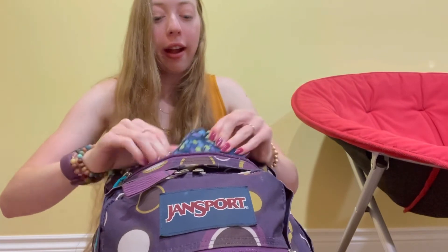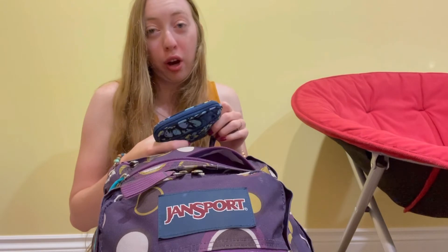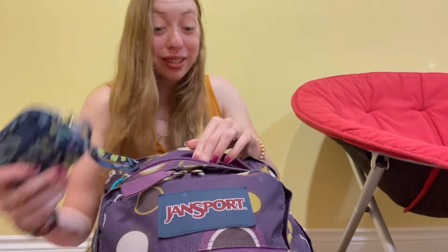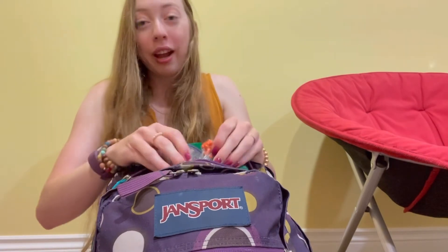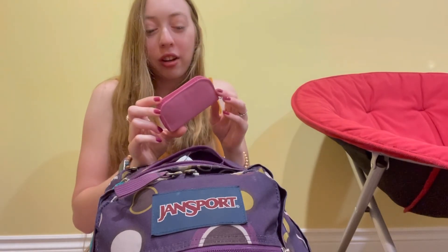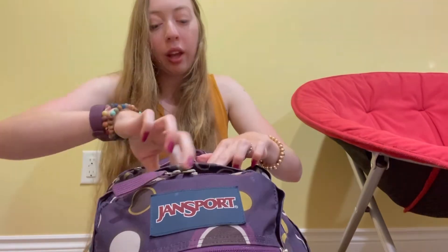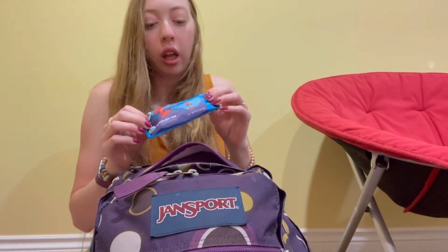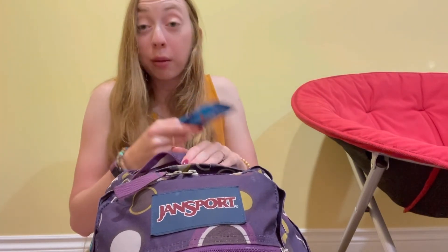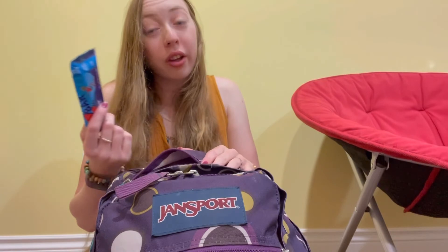In the smaller pocket I have a portable charger for my phone in case there's no outlet and my battery tanks. I have some mints, ibuprofen and Tums just in case, a little manicure kit for another just-in-case situation, and an extra snack bar. I keep this bag packed throughout the whole season so even when I don't have my cooler bag, I still have a snack in here.